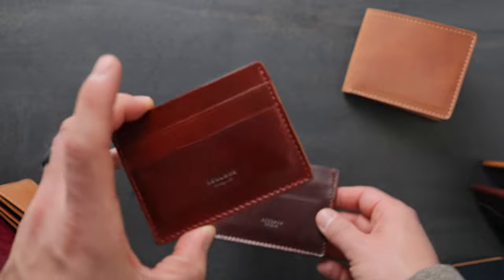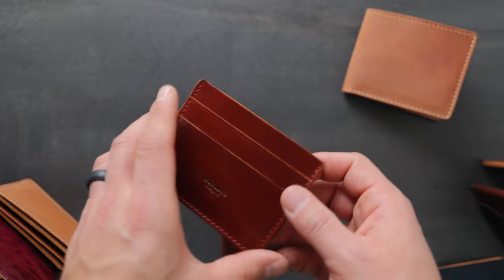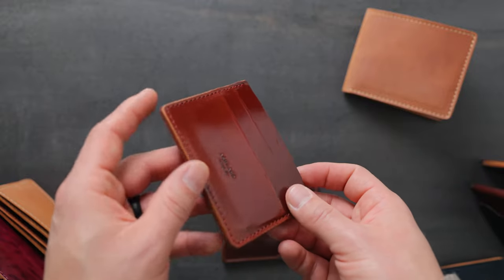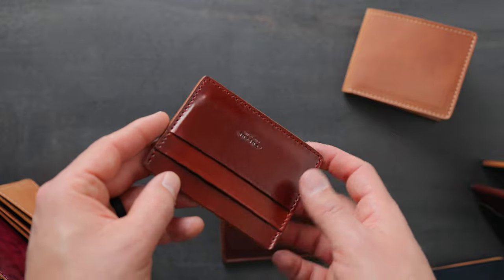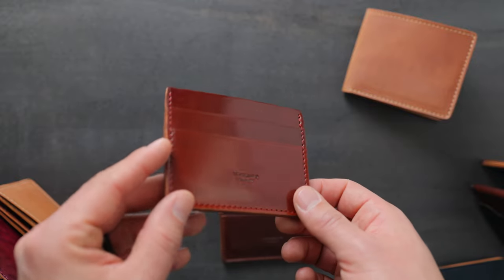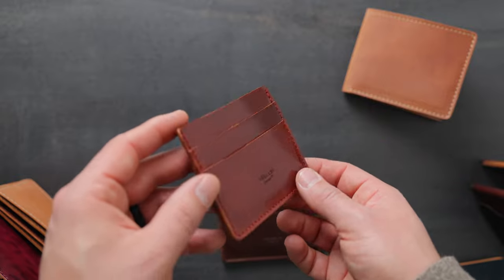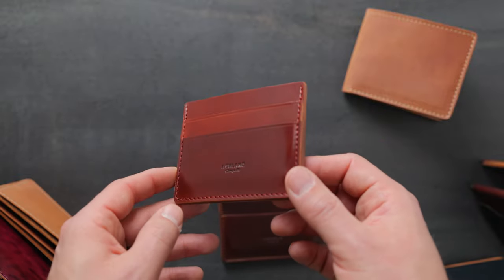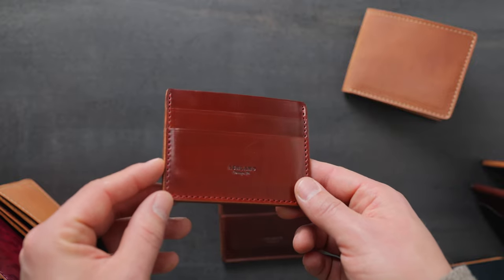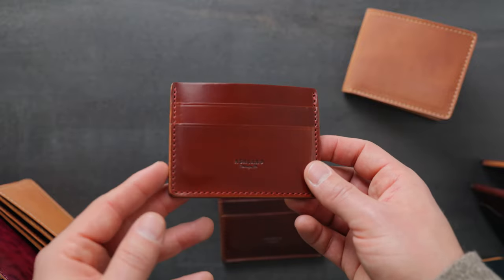Now let's compare the color four here with what used to be called color number two — this is actually garnet shell cordovan. There's also the classic cordovan color, color eight, so two, four, and eight are sort of three variations on the same vibe of color. You might be asking why Horween renamed this from color two to garnet shell cordovan. The long story short is that Horween's dye supplier had changed their dye formulation — it was slightly different. I think Horween's done a really nice job matching the color back to the original color two for this garnet shell. But in transparency, I'm glad they were transparent with their customers to let them know something had changed, and by doing that, renaming it to garnet.